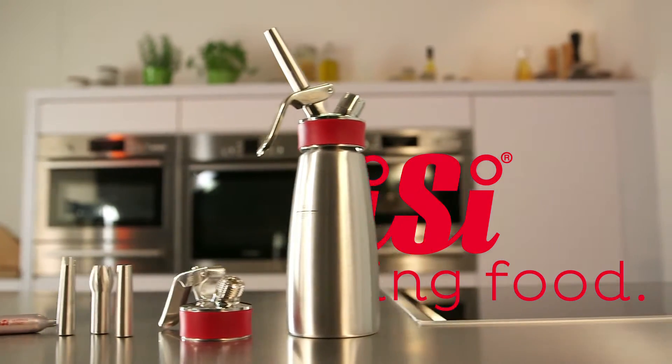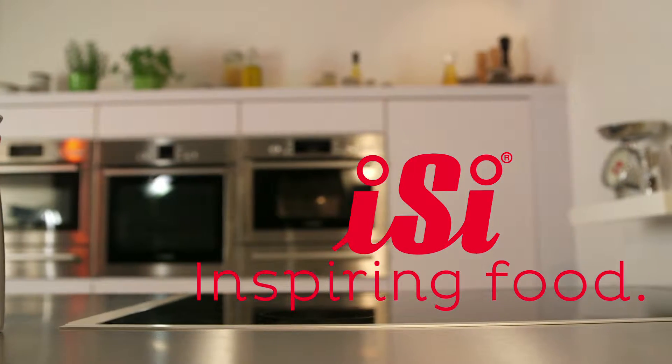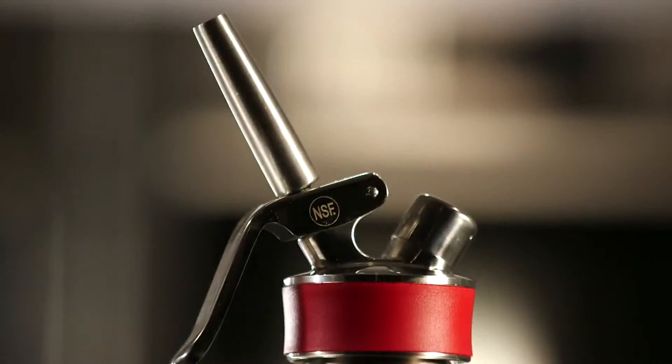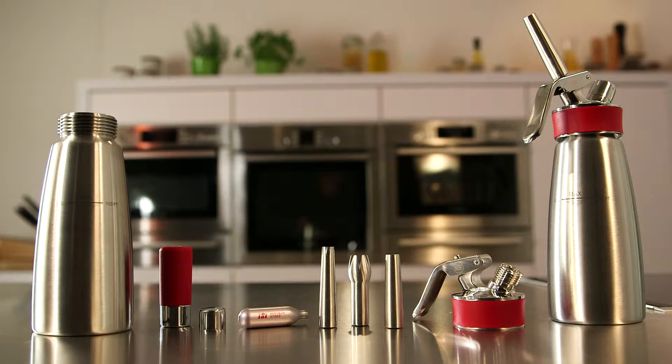EZ presents: Cleaning the EZ Gourmet Whip. The EZ Gourmet Whip is a real multifunctional tool for the kitchen, and for best results, it should be cleaned properly.